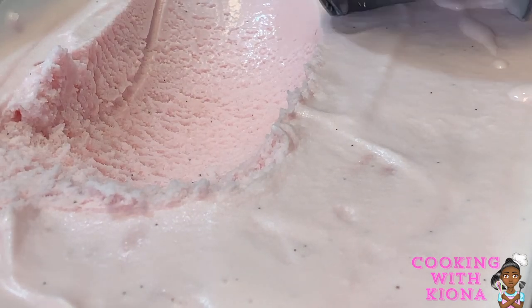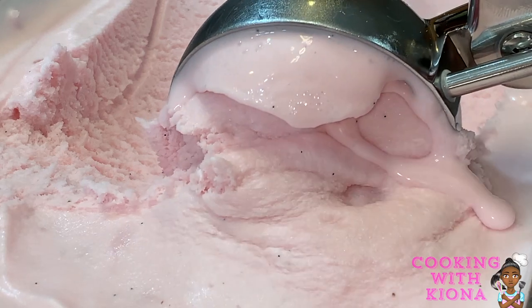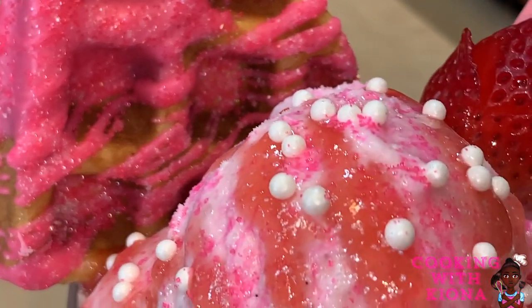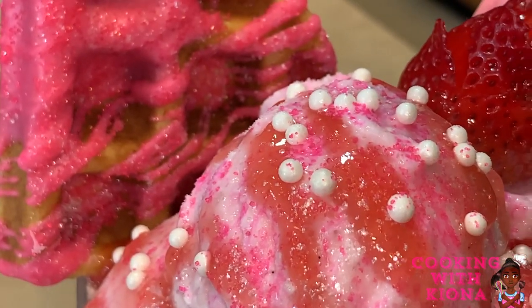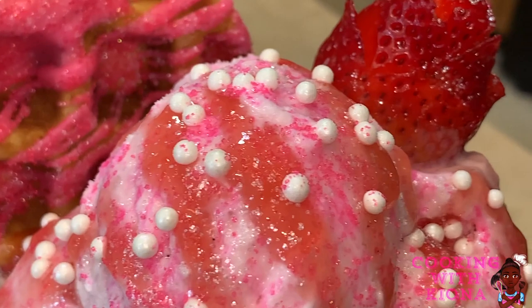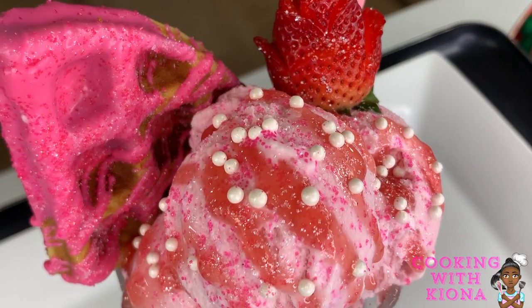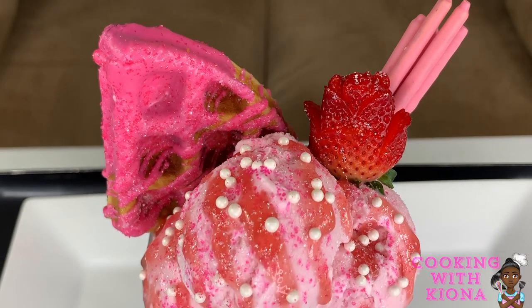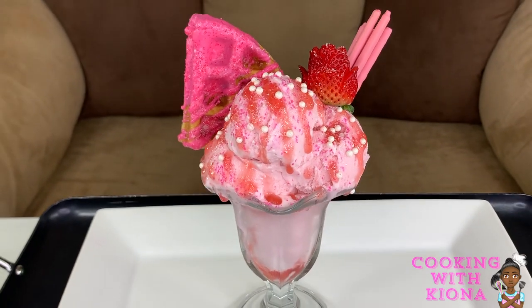Hey everyone! Today I'll be teaching you how to make this delicious sweet creamy strawberry ice cream. This strawberry ice cream is the bomb — I absolutely love it. I make it in a way so there aren't any strawberry chunks in it. I don't like the strawberry chunks in strawberry ice cream, I can't handle it. And so I made this strawberry ice cream the way I wanted and it came out awesome.